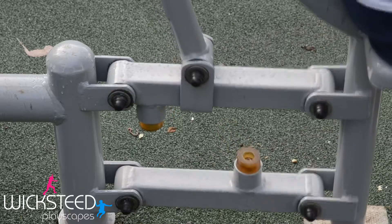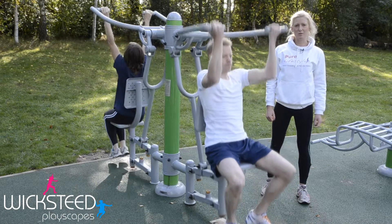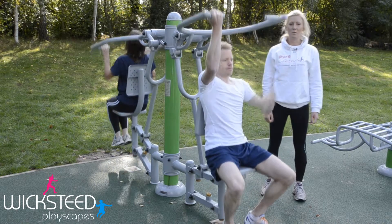You can change this exercise by changing your grip on the handles, which is just going to change the muscle groups that you're working into, and you can make it harder for yourself by just doing them one-handed.